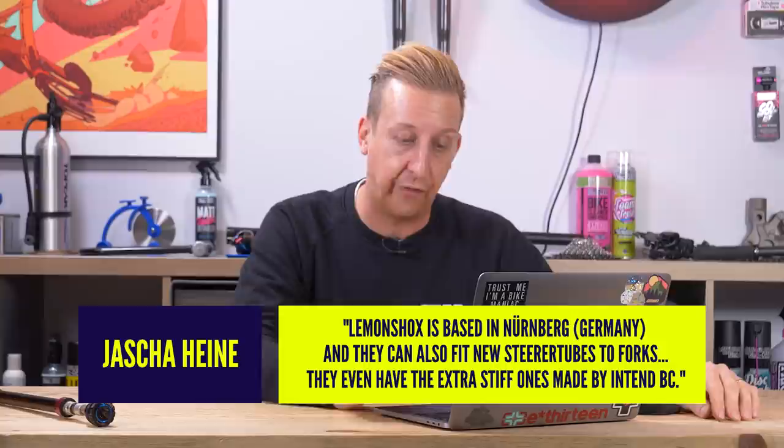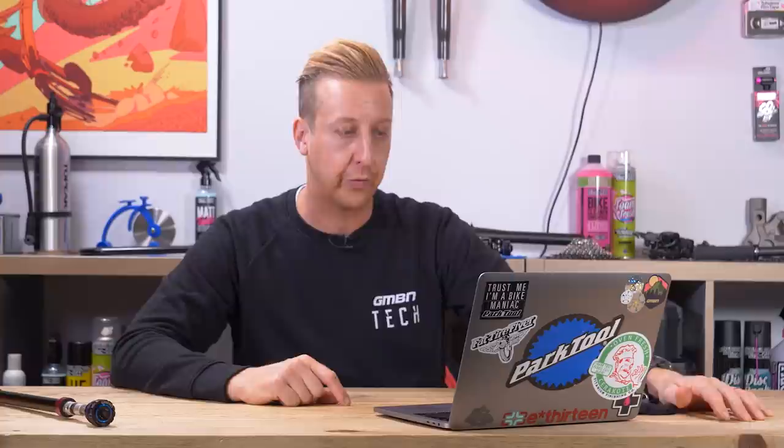A couple of very helpful people gave us tips for replacing steerer tubes. Jascha Heinz says Lemon Shocks is based in Nuremberg and they can also fit new steerer tubes to forks — they even have extra stiff ones made by Intend. So that's a great shout for you in Europe, particularly Germany. And another one from Steve Krask: RSF in Plymouth do steerer and stanchion replacements. So now we've got somewhere down south and somewhere way up north — super helpful resources for anyone struggling with a steerer tube that's too short.